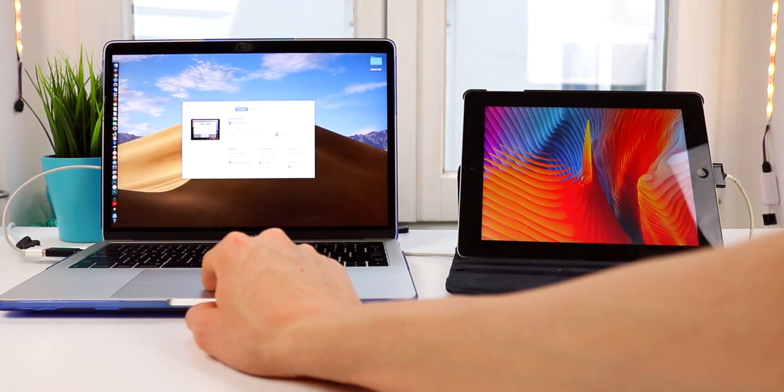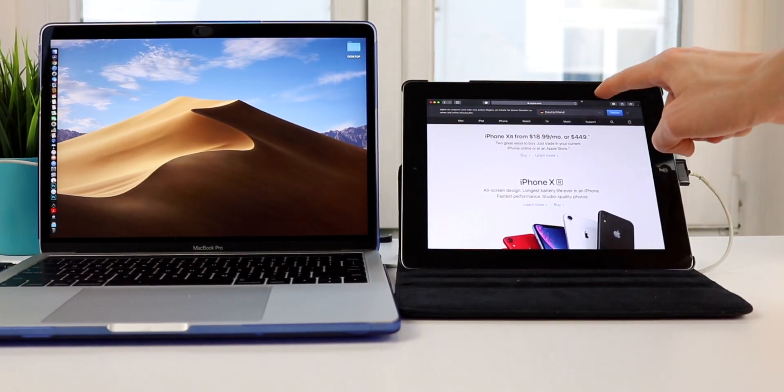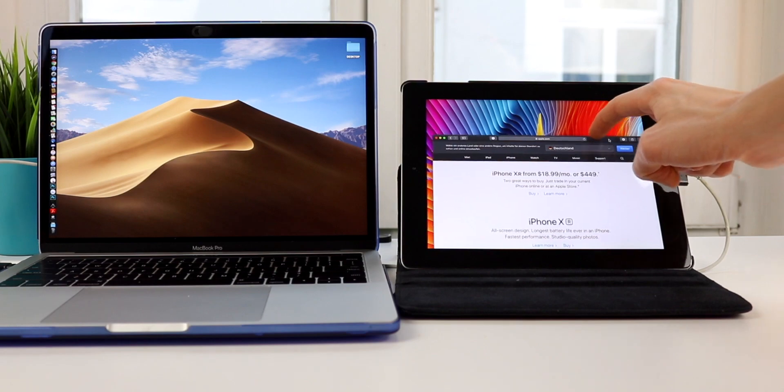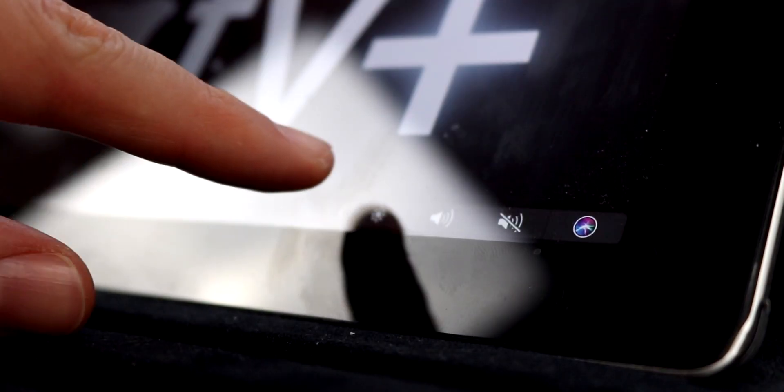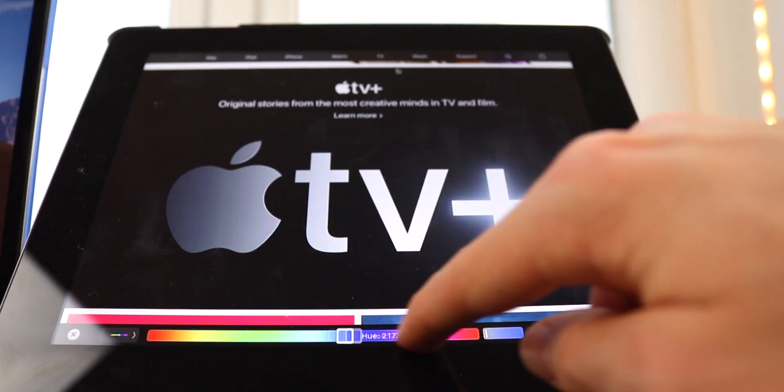With this app, you're going to be able to either mirror your display or use it as a secondary display. But that's not all — since the iPad has a touchscreen, you're going to be able to interact with all your windows using touch, which is pretty cool, unless your iPad is like mine and it's too slow to even recognize touches. Another cool but not super useful feature is that you can have a Touch Bar displayed on your iPad, regardless of whether your MacBook has a Touch Bar or not.